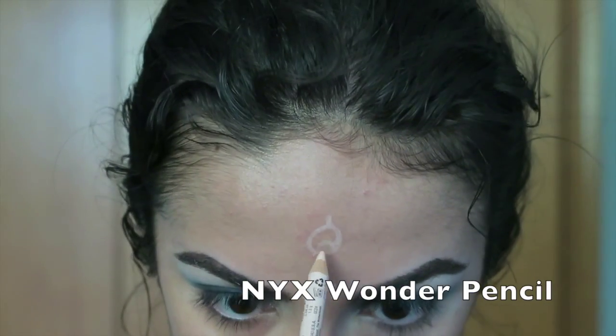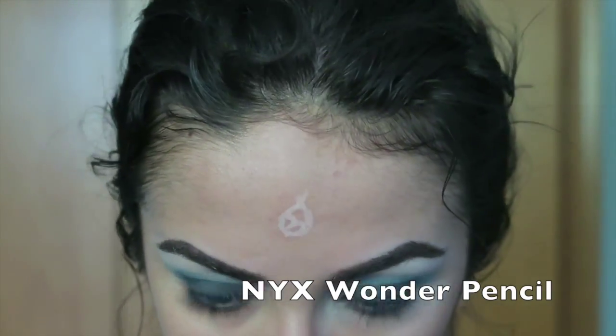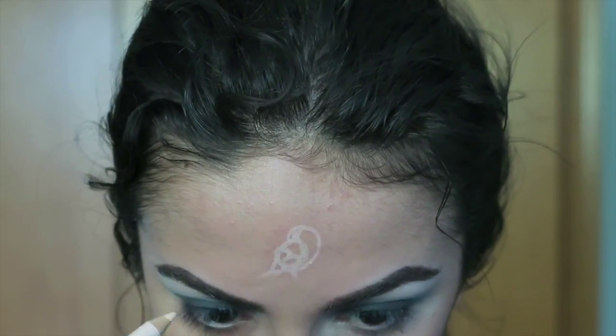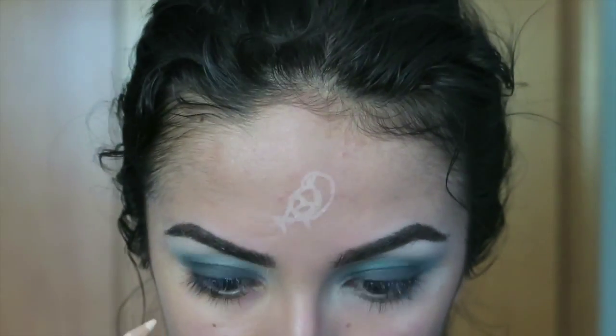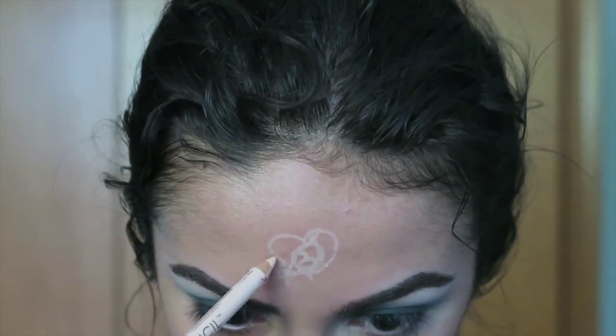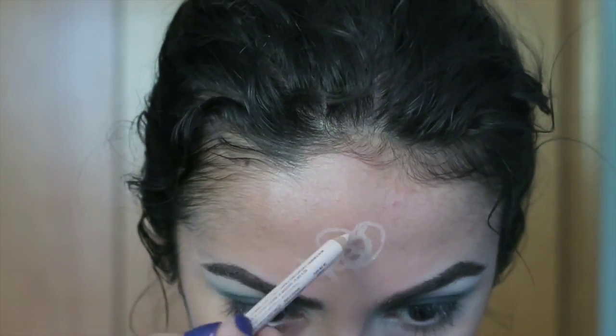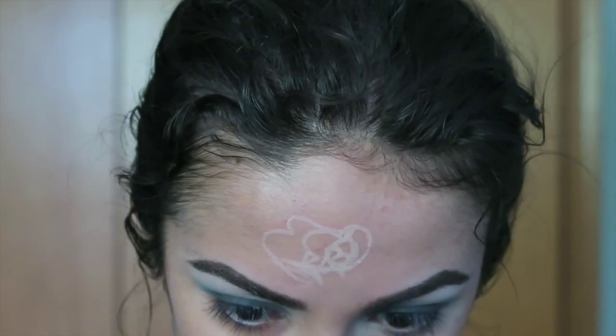Next, take any white eyeliner — or you can use a NYX Wonder pencil like I did — and we're going to start drawing the outline for the rose that is going on our forehead. If you'd like, you can draw a different flower. I will also link down below the tutorial I found on YouTube that helped me come up with this outline of the rose.